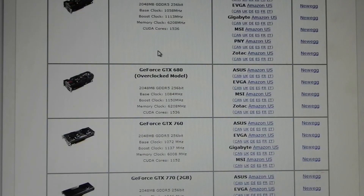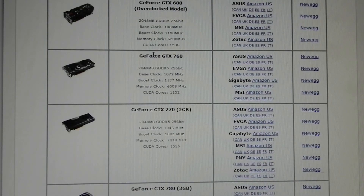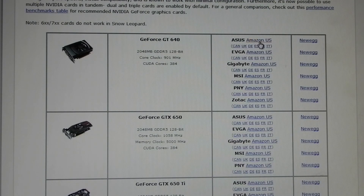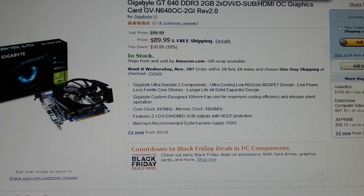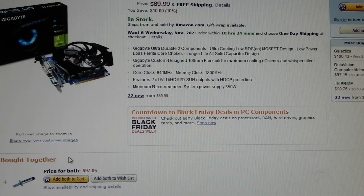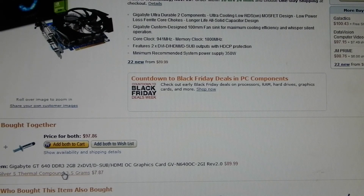I also looked at TonyMacX86's forum, where he lists some other compatible graphics cards. Such as the Gigabyte GT 640 DDR3 2 GB card — it's $89, and I think that would be a great option. Like I said, I'm not going to use it. Also, a lot of people were wondering — the cooler comes with thermal paste pre-applied to the heat sink for the processor, so you don't need to buy that separately.